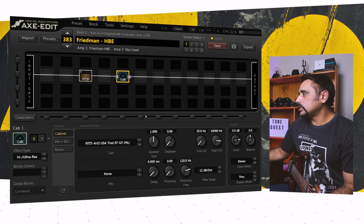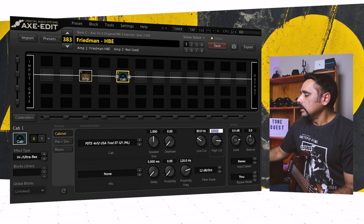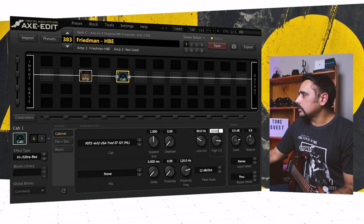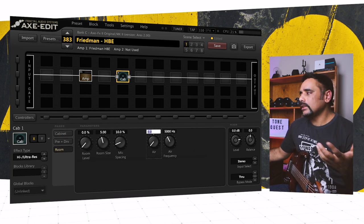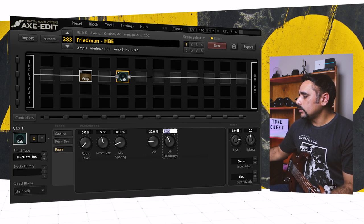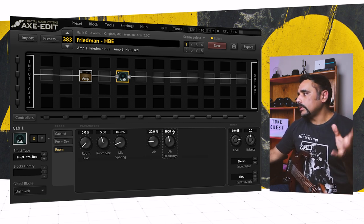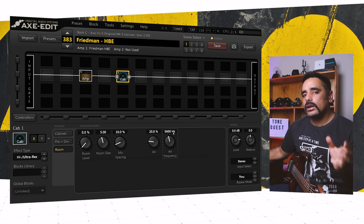For the cab, I changed a few things. Low cut, I always bring it up to 80 Hz. High cut, around 10,300 Hz — not changing too much there. I also went to the room section and added a bit of air at 20%, 5,600 Hz. This brings that fuzziness and real amp sound coming through. Use headphones — I cannot recommend it enough — when dialing in air. You'll really hear the difference; it's subtle, but it's there.